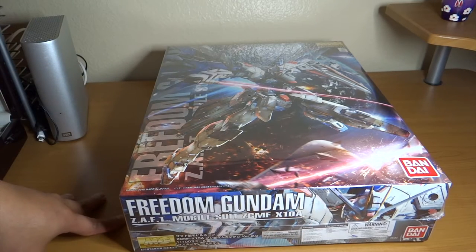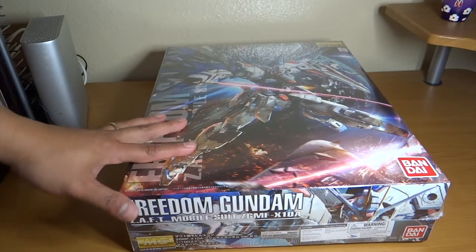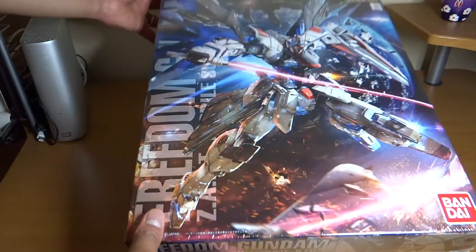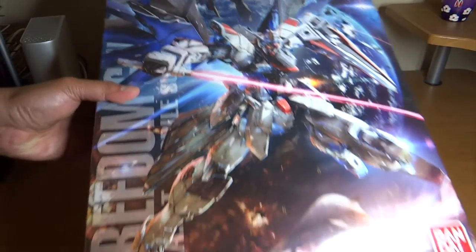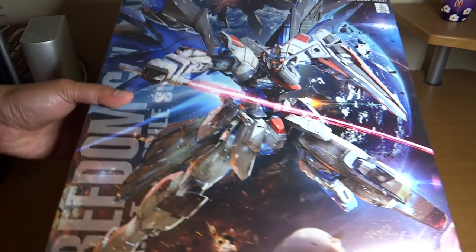What's up YouTube, this is Beginner's Edge with another unboxing, this time of my next Master Grade — the recently released Master Grade Freedom Gundam 2.0. It's quite a big boxed Master Grade, which is pretty nice, and here is the box art — really nice.